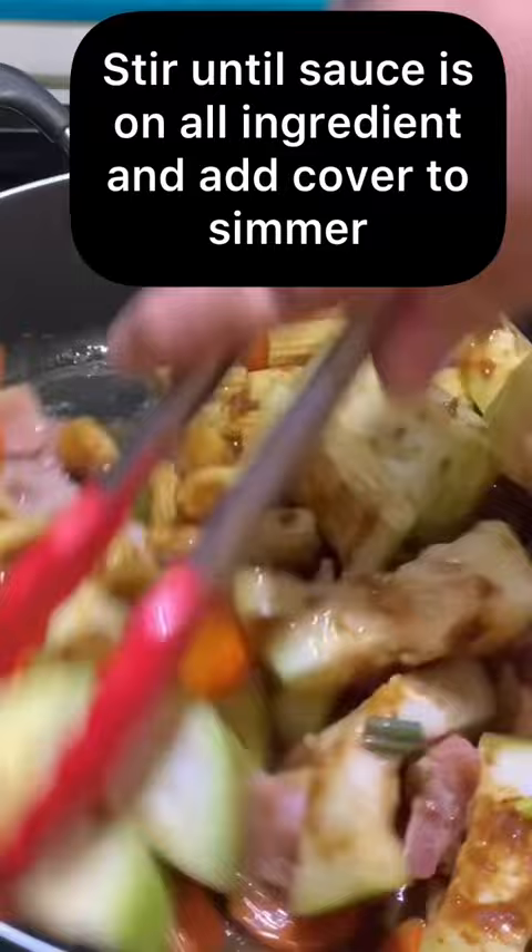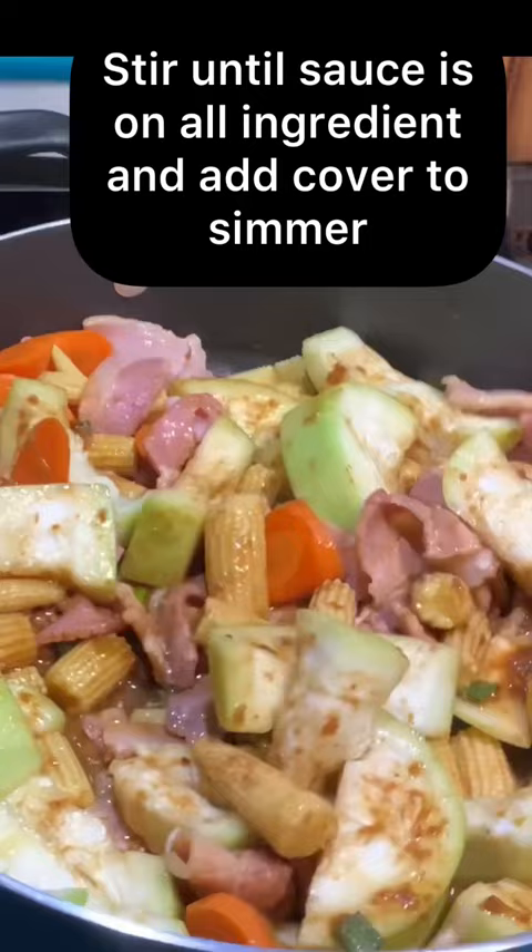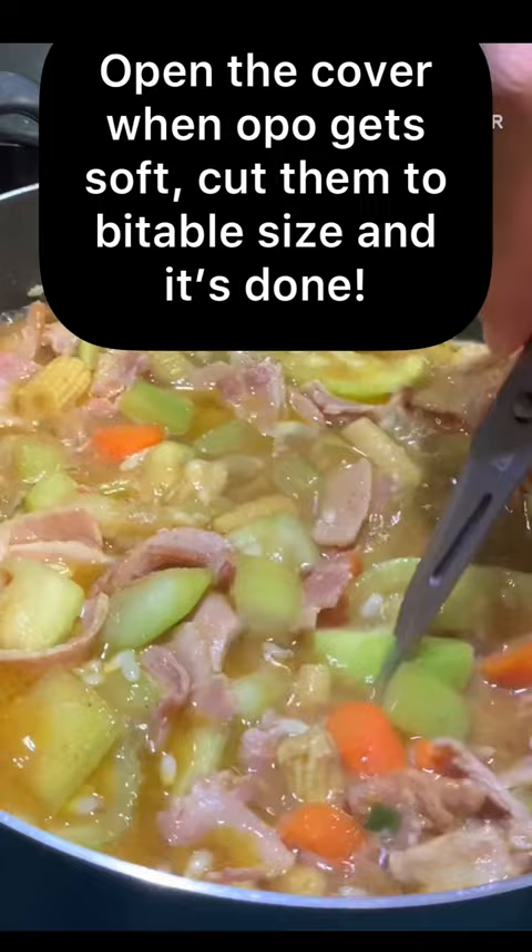Stir until sauces coat all ingredients and add cover to simmer. Open the cover when opal gets soft. Cut them to biteable size. And it's done.